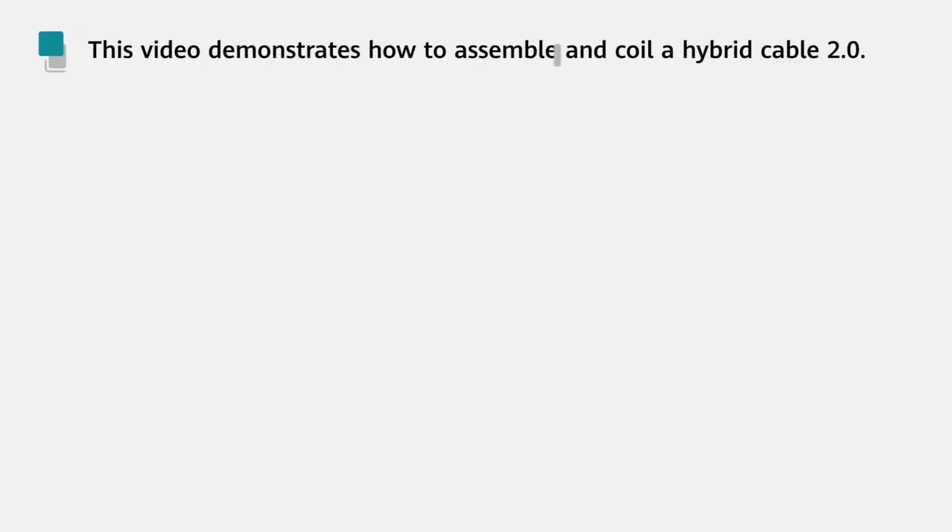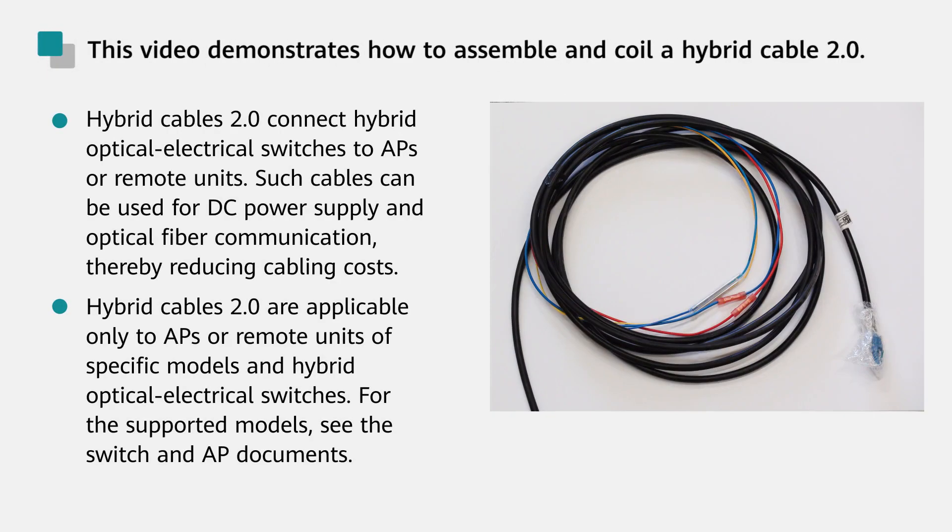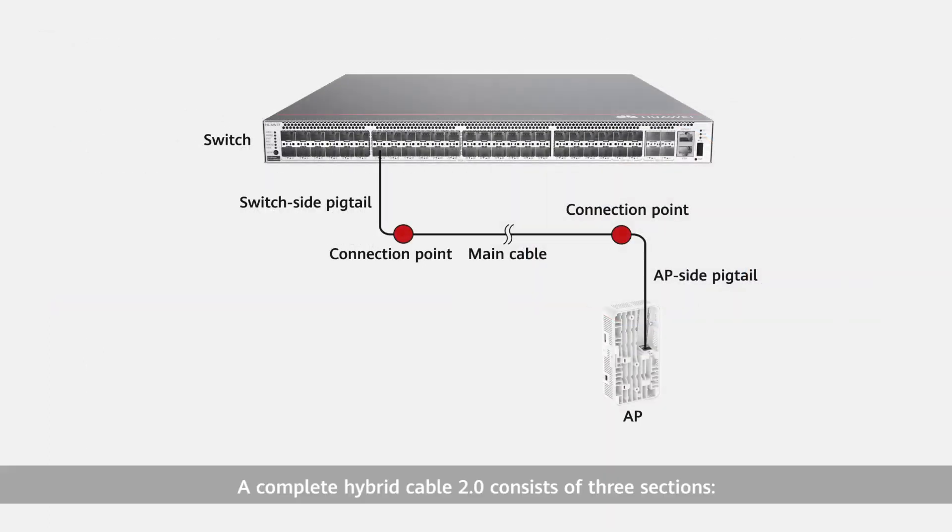This video demonstrates how to assemble and coil a second-generation hybrid cable. A complete second-generation hybrid cable consists of three sections: main cable, switch side pigtail, and AP side pigtail. The main cable is first routed and then connected to the pigtails on site.